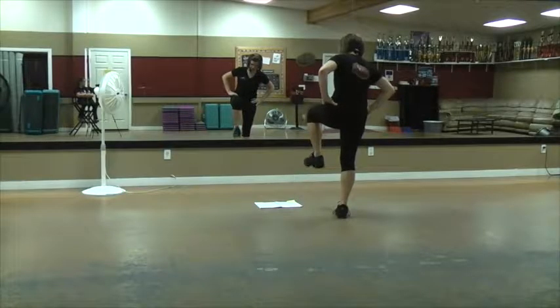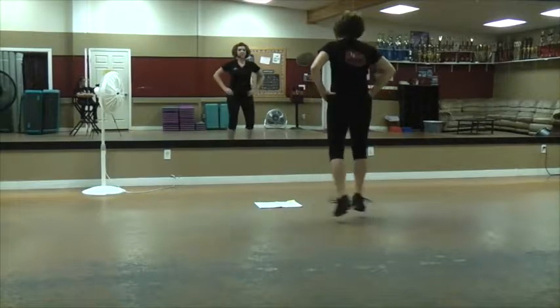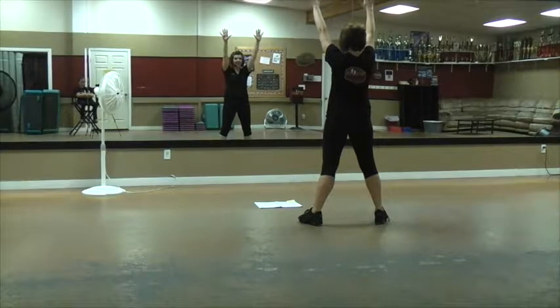Then you do two scissors. Out, in, out, in. Out, cross. Out, cross. Woo! To the music. Let's do it again.